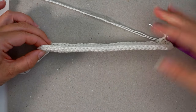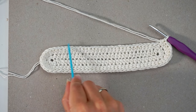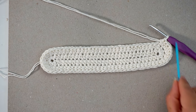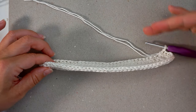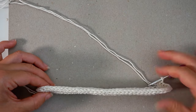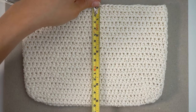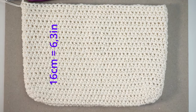Now we continue up along the sides of the bag — just one half double crochet in every stitch, working in spirals round and round up along the sides. I continued for 16 centimeters in total, and I will now begin the first strap.